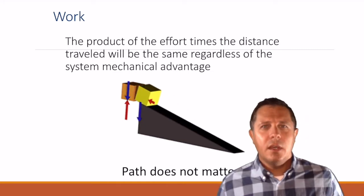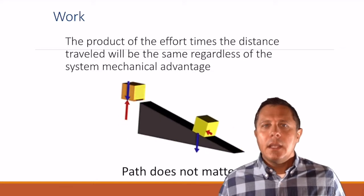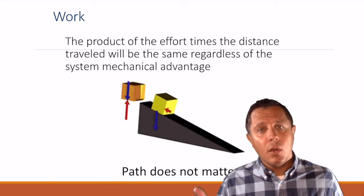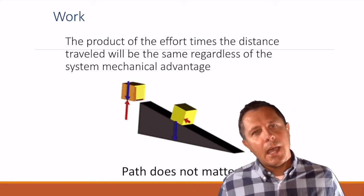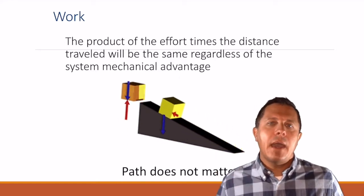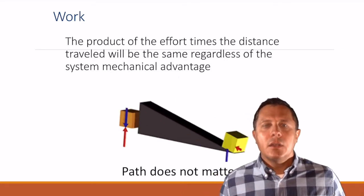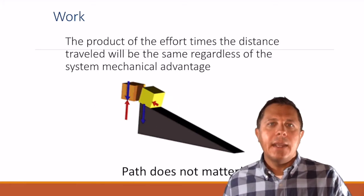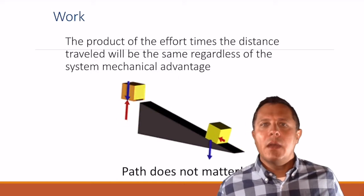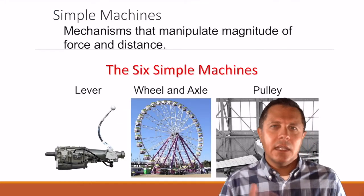One thing you need to understand is this: regardless of the path, if you get an object to the same spot and give it the same amount of work — whether you lift something straight up or slide it up a ramp or whatever — they did the same amount of work. The path does not matter. If you get an object to the same spot and it was given the same amount of energy, it must have been done with the same amount of work.